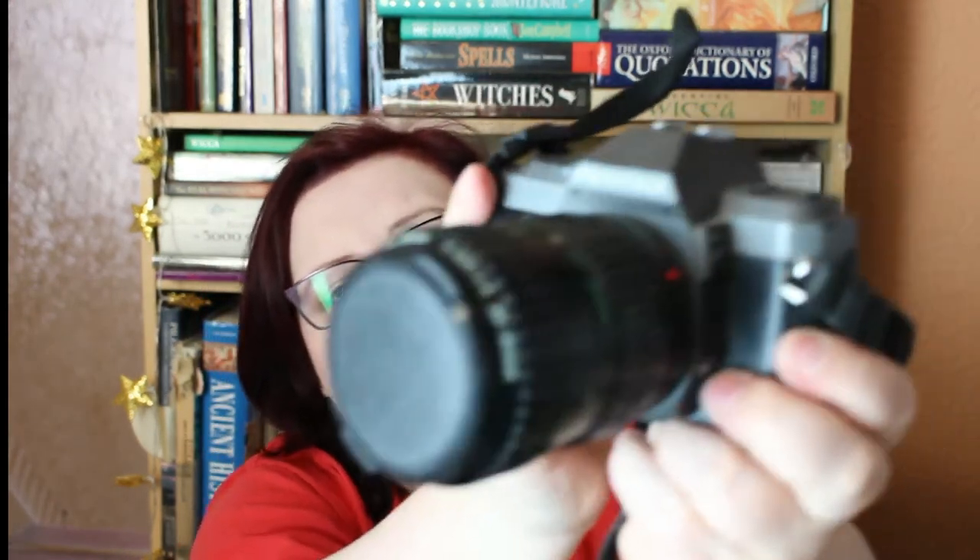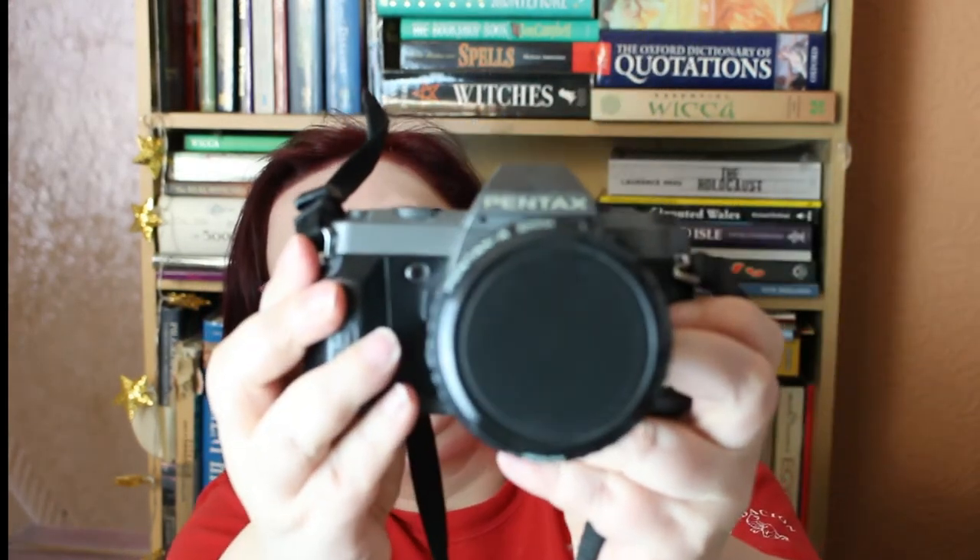The next one is a camera that I used to use a lot back in the '90s — it was my second SLR camera. It's the Pentax P30T. Again, this doesn't work. It's got a lens on it; it's a 35mm SLR camera, and I would like to get another one because I've got several lenses for it.